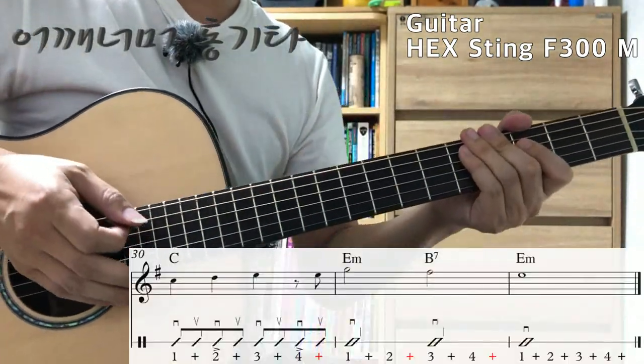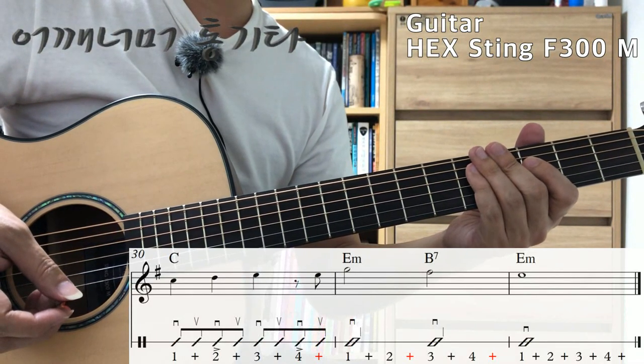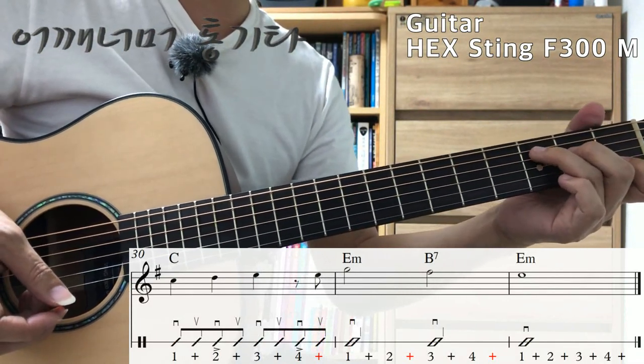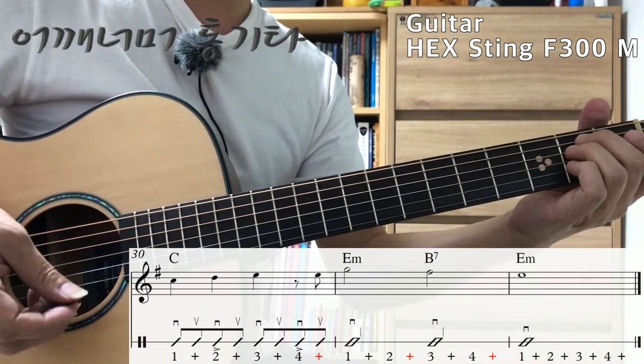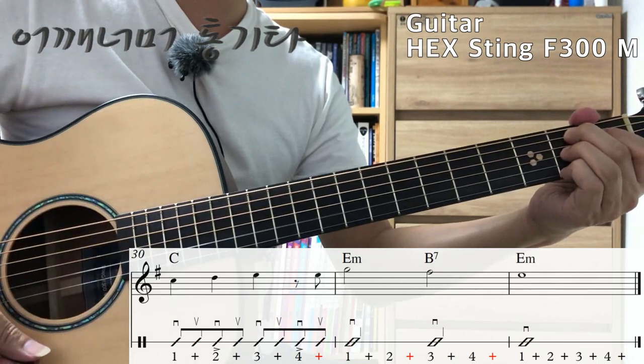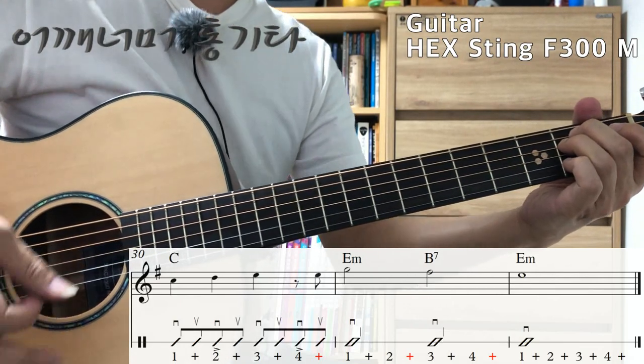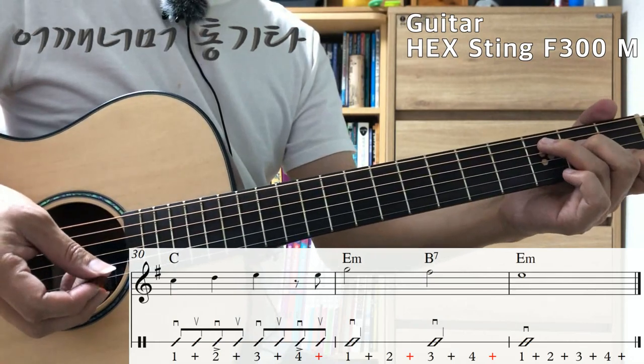이 노래의 마지막 세 마디: C코드, Em 코드, B7 코드입니다. C코드는 정상적인 주법으로 하시면 되구요, Em는 2박자 1, 2, B7도 2박자 3, 4, Em 4박자 1, 2, 3, 4. 이어서 마지막 세 마디 해보겠습니다.